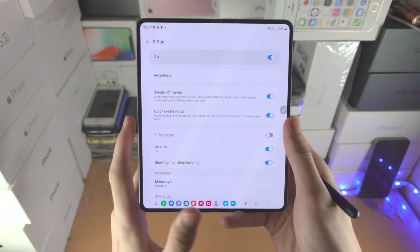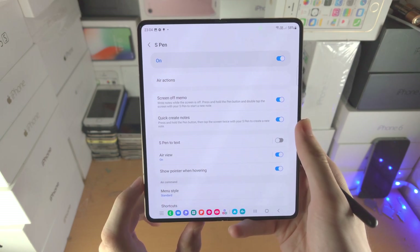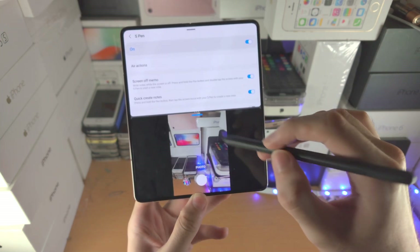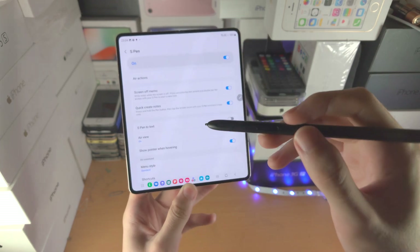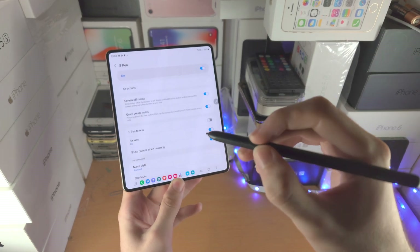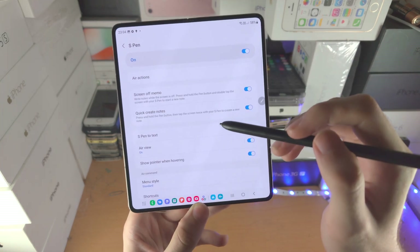In settings, you have Air Actions. Air Actions are only available if you have the S Pen Pro Edition. The S Pen Fold Edition doesn't have a battery, so you can't do Air Actions. Air Actions are where you hold down the power button and slide from left to right, up, or down, or maybe double-click from far away — but the Fold Edition doesn't have those features.